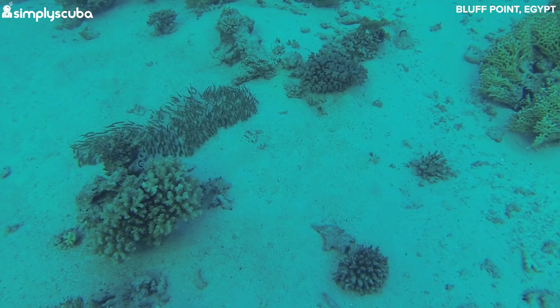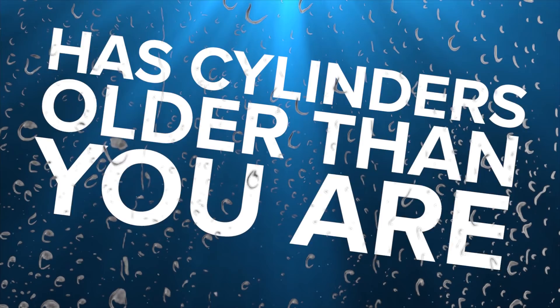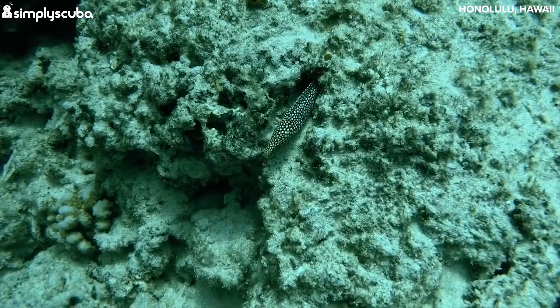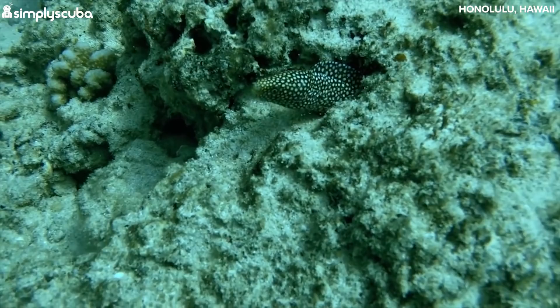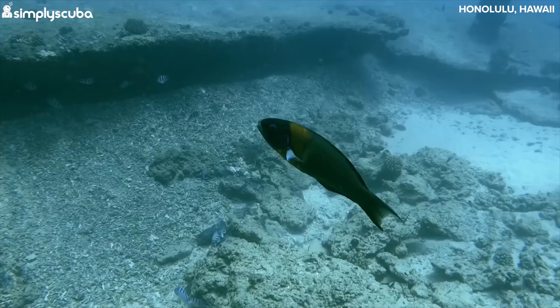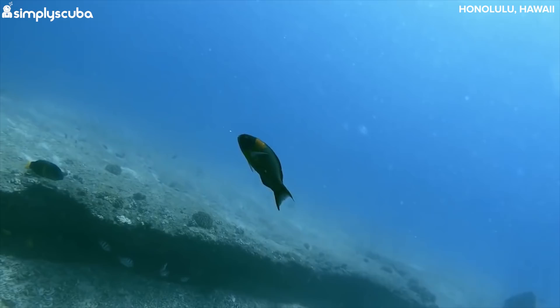I'm Mark from Simply Scuba, and here are 8 ways to spot an old school diver. Number 1: has cylinders older than you are? A good dive cylinder will last forever if you look after it, and it's not unusual when filling cylinders to see a manufacture date from back in the 80s. An old school diver's cylinder will have a range of hieroglyphics all around its shoulders. If you've seen Black Panther, the shoulders of an old school diver's cylinder will look a lot like Killmonger's back, with years of scarring that tell you how many seasons they've been through. Bear in mind that cylinders in the UK only have to be tested every two and a half years.